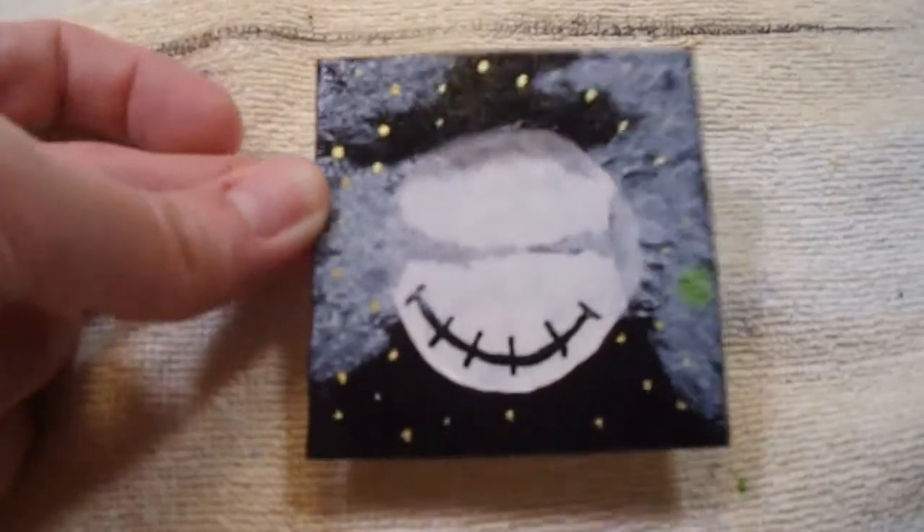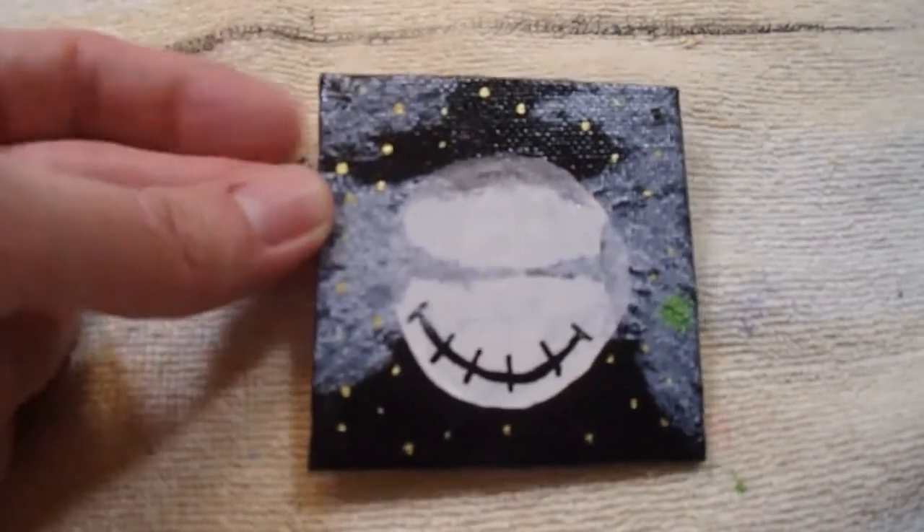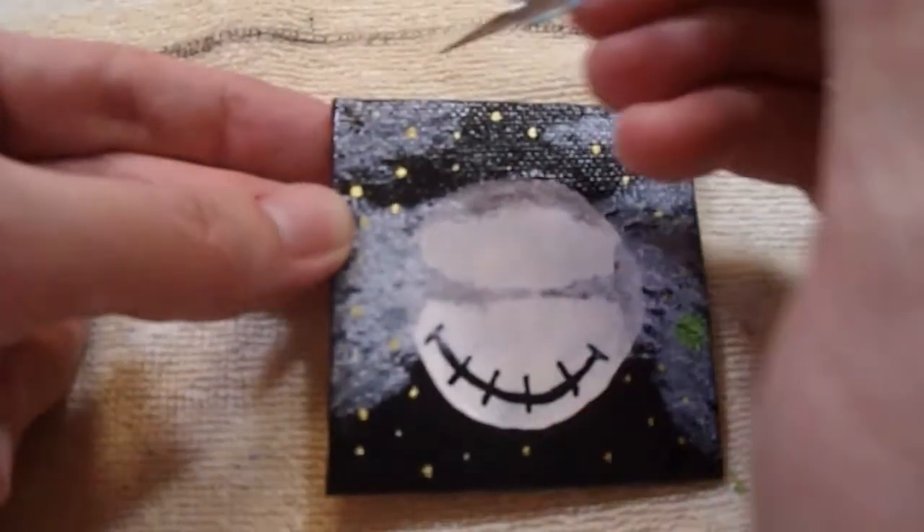That's drying. I'm putting the mod podge on so I can seal it, and you can see where the yellow came through. Now I need to poke out these holes because the paint and the mod podge kind of went through.